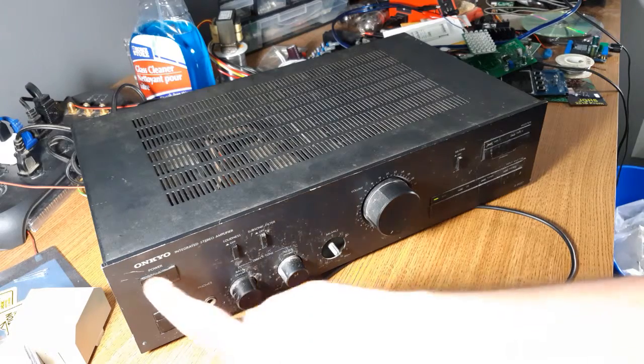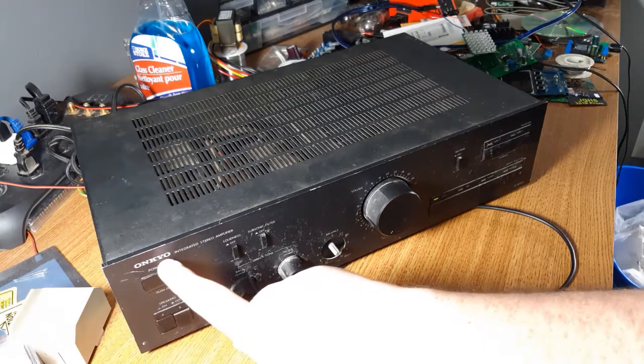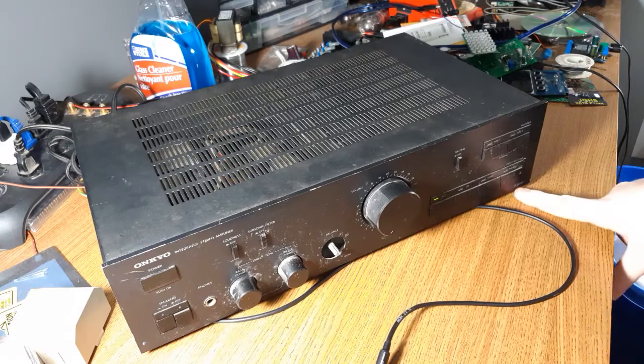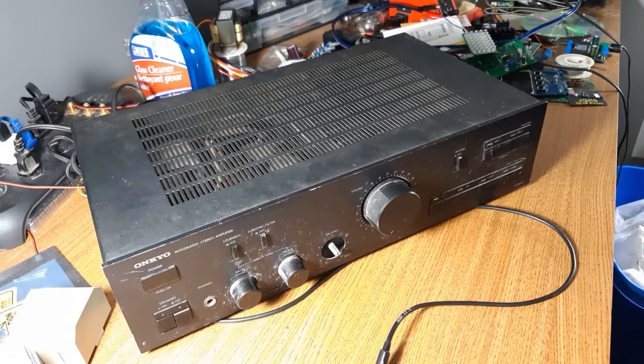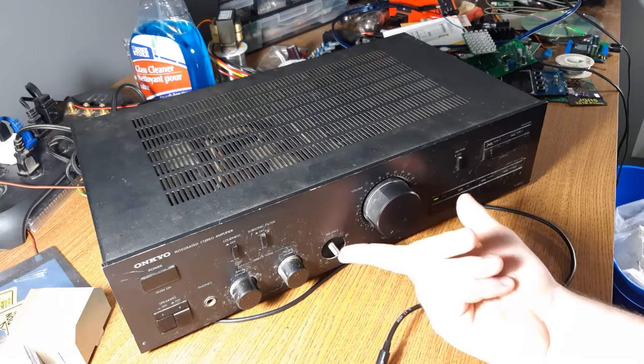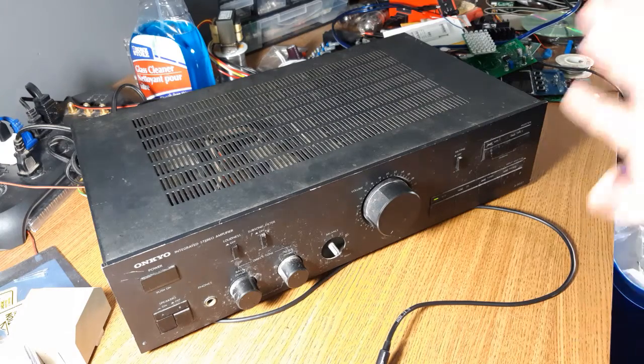I have an — unsure how to pronounce — Onkyo, I think. Oinkio. It's an A-8037, just a pretty basic integrated amplifier. It's missing a balance knob and I might be able to find one of those online somewhere. There's a whole line of these amps. So I picked it up for a whole $8, and my plan was I was hoping it didn't work so I'd actually have something to repair.